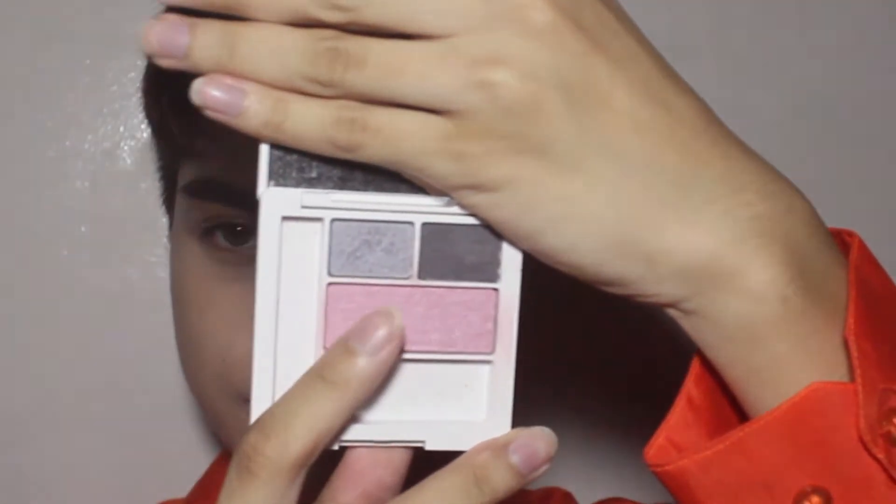For my blush, gagamitin ko itong Clinique eyeshadow pad. And gagamitin ko yung blush, apply ko lang sya all over my cheeks. And also, ilalagay ko lang din sya on my nose bridge para meron drunk blush effect.